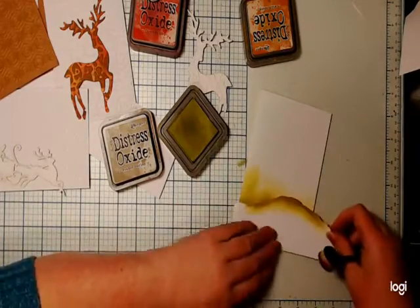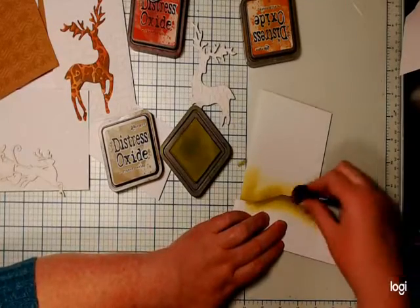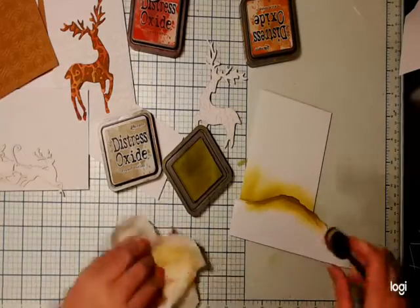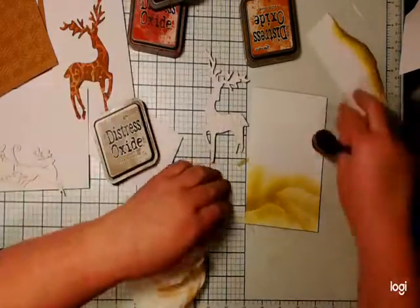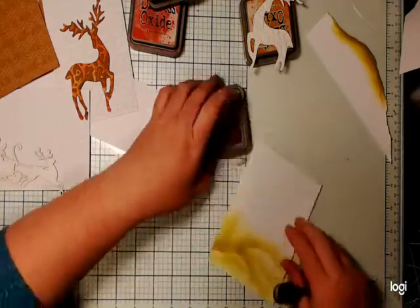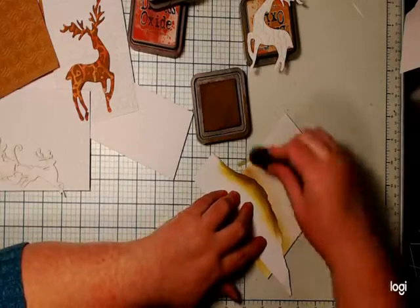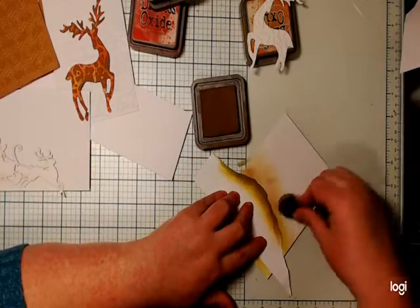Sometimes I get an idea in my head of what I want to do and it doesn't translate to paper. I'm just going to keep moving this torn piece of paper around and make like some hilly mountains for Mr. Reindeer to stand on. I saw this sort of technique at one of the shows — I don't know exactly how the other exhibitor did it, but hey, it seems to be working. I often see things that other people do and have no idea how they've done it from just a photo, then sort of try to work it out myself. Sometimes it works, sometimes it doesn't.